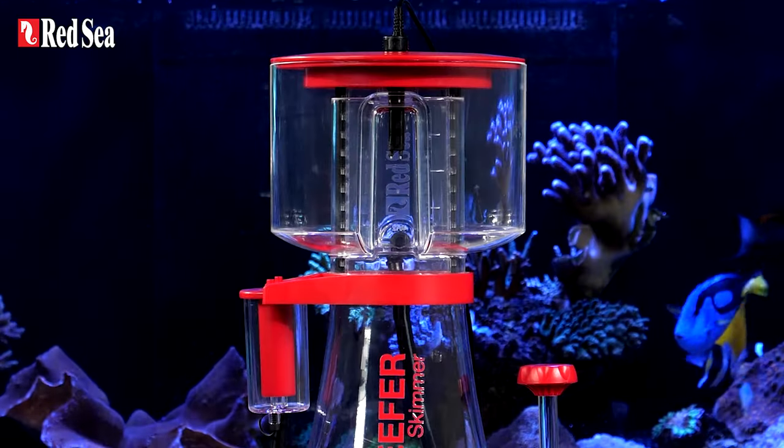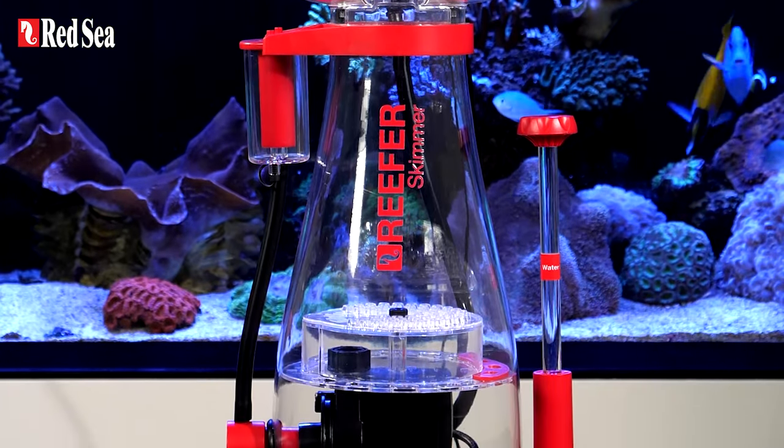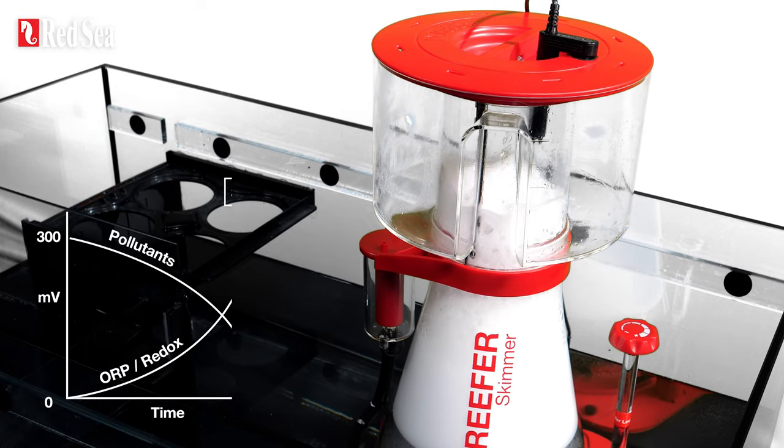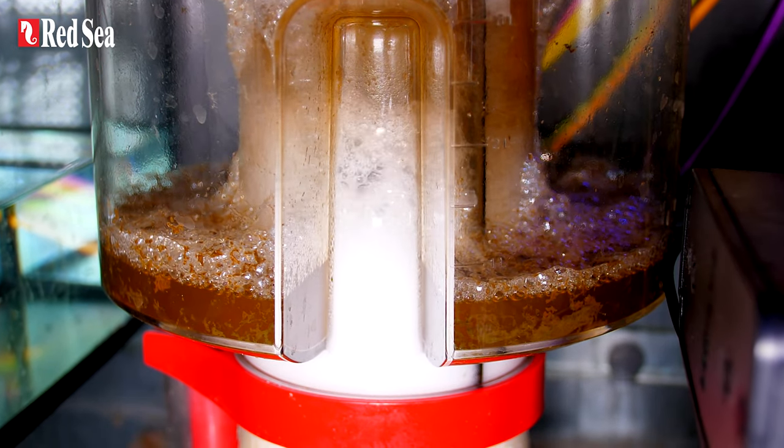The Reefer DC skimmers are designed to handle fully stocked SPS tanks of up to 1000 liters. This high performance level keeps your tank at a redox level of at least 350 millivolts, which means that proteins are being constantly removed from the water.